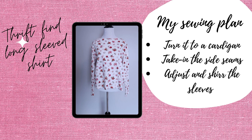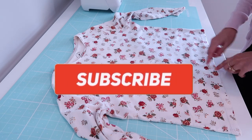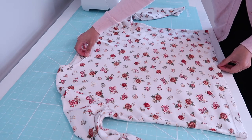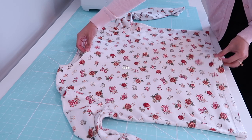Hello YouTube friends! Today on Sew Aldo, I'm going to show you how to transform this sweater into a cardigan. This is going to be the quickest cardigan to make and it's also perfect for a beginner. If you want to be inspired, then keep on watching!